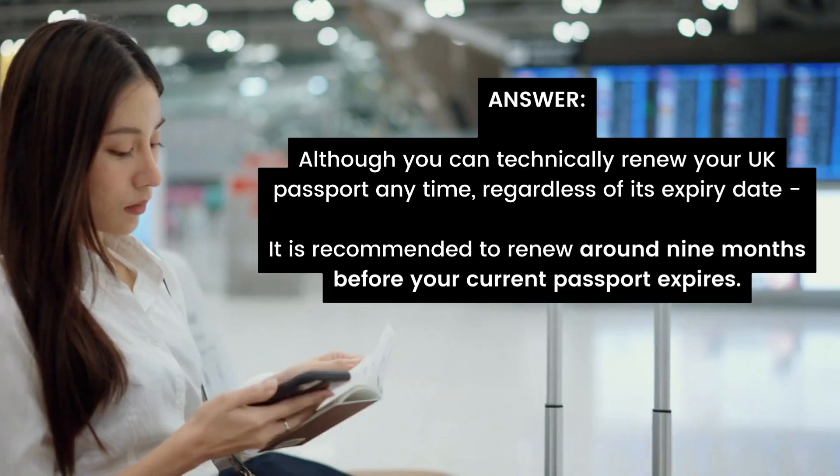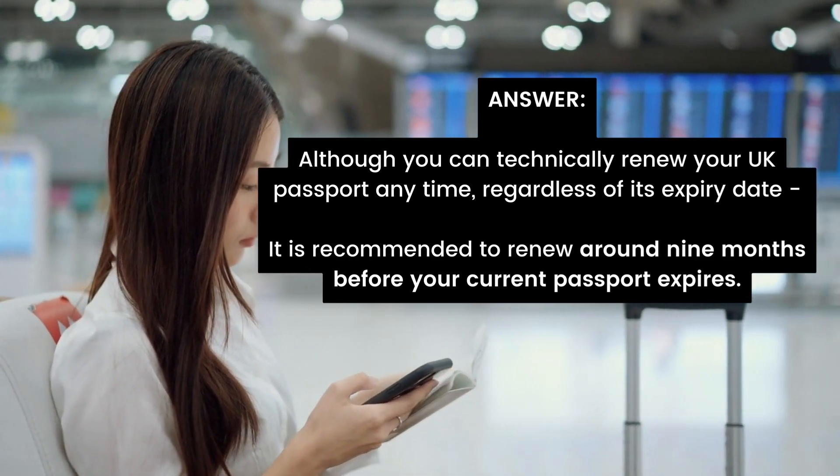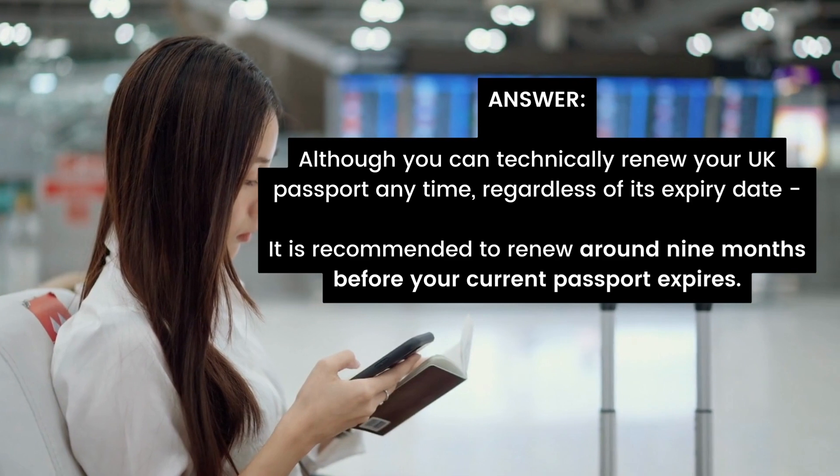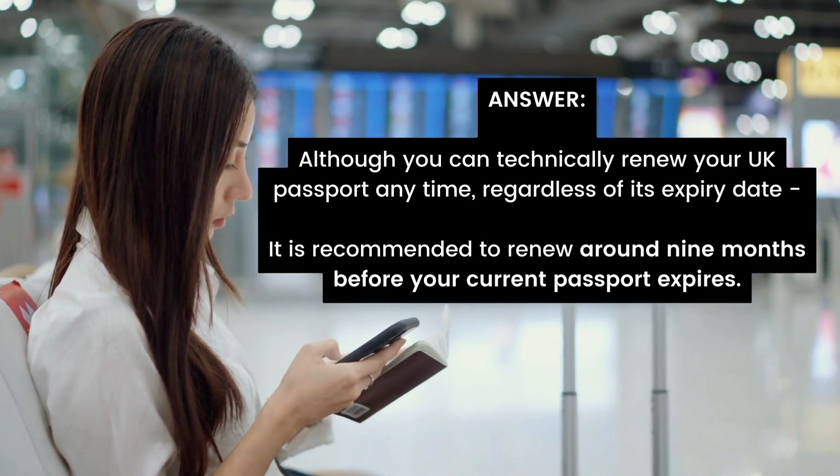So how far in advance can you renew your UK passport? The answer is generally around nine months before your current passport expires, although you can technically renew your passport anytime, regardless of its expiry date.